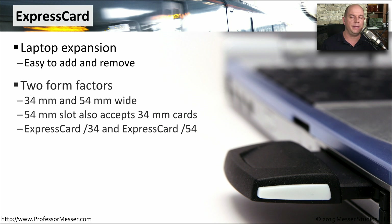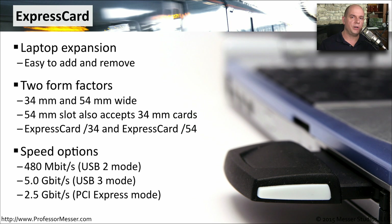These Express cards come in two main form factors: 34 millimeter and 54 millimeter. The 54 millimeter, being a little bit larger, can also support the 34 millimeter cards as well. You might see these often listed as Express card slash 34 and Express card slash 54. Your Express card slot connects to a number of different buses on your laptop motherboard, and the device you're connecting into that slot will determine what particular bus it's connecting to.